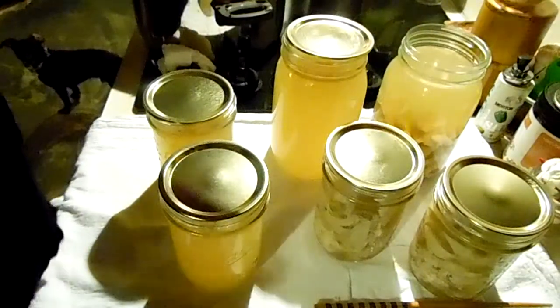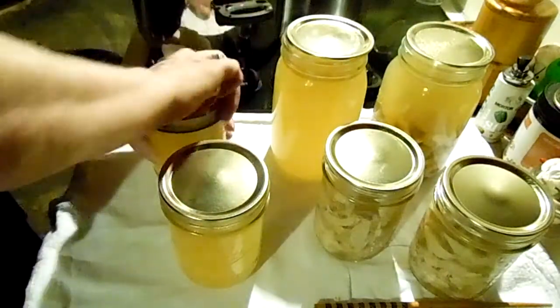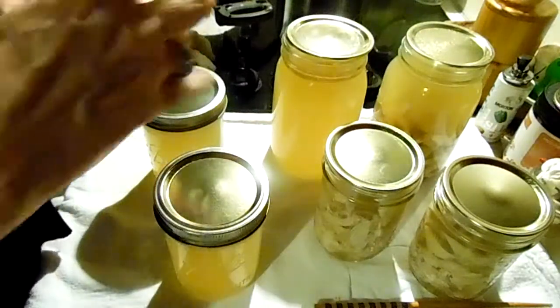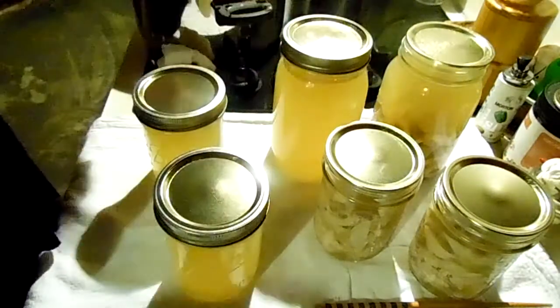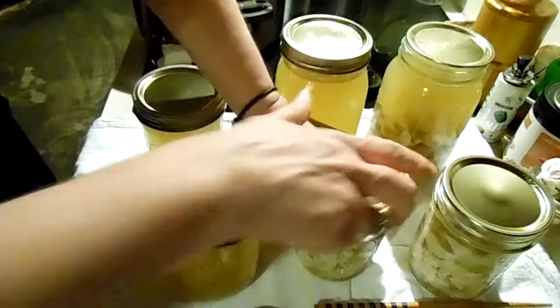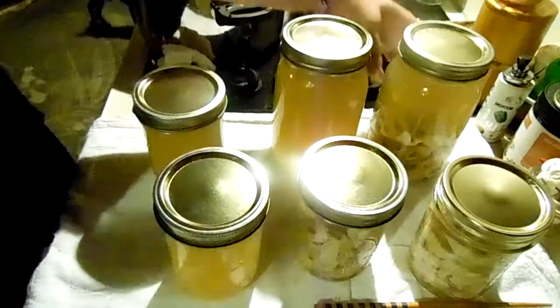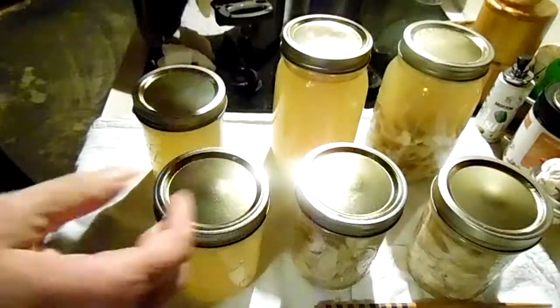Rings fingertip tight. So if you have some leftover rotisserie chicken, pull all that meat off, boil up that carcass, pack it and can it - you might end up with some bonus too!